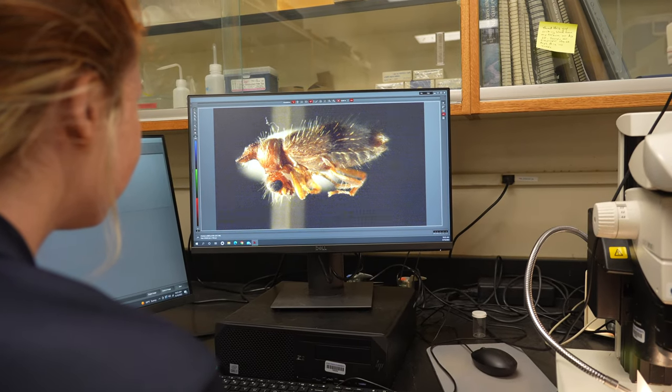In this video, we'll be talking to you about how to properly collect and submit a sample to send to the diagnostic lab for testing.